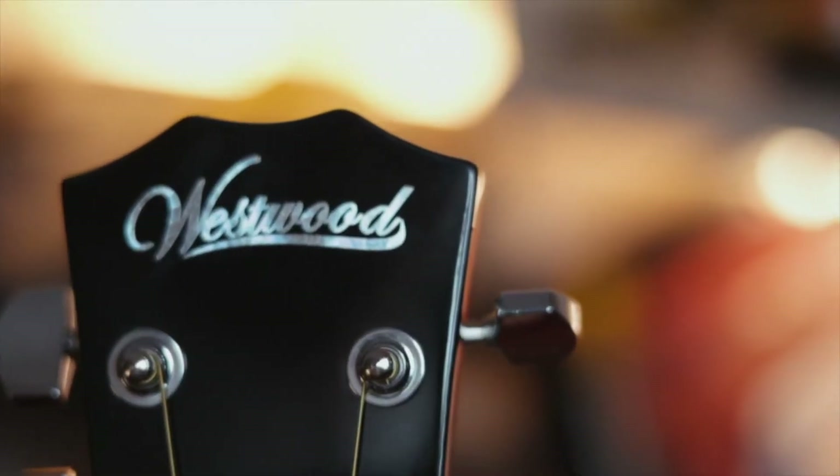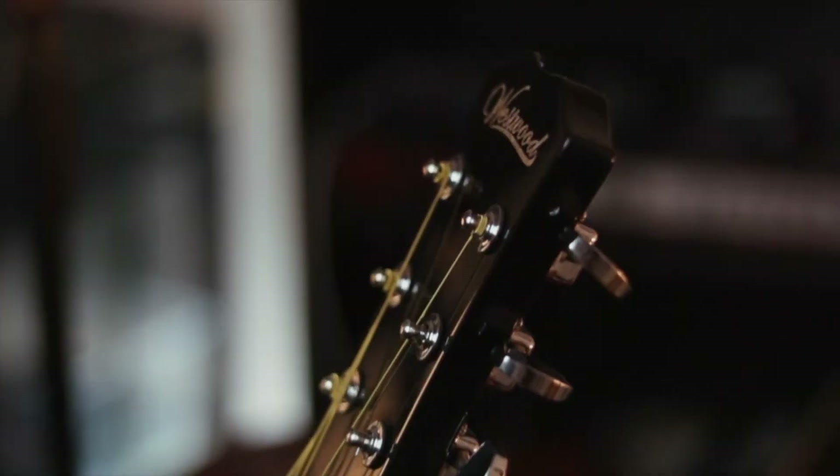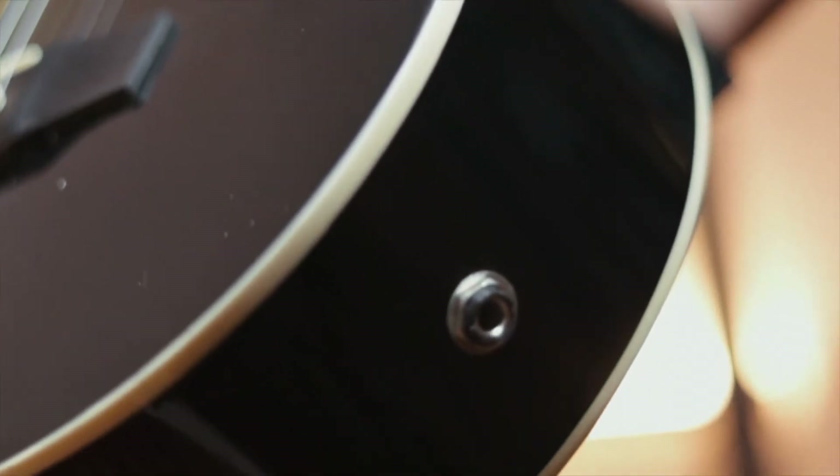This guitar is called Westwood and the model we are playing is the WD-1. It's a perfect small size guitar and I think the sound is also pretty good. We have bought it for our studio so that kids, the beginners, can come and enjoy a guitar of their size. They don't have to struggle with a big size guitar — I think this is a perfect size.